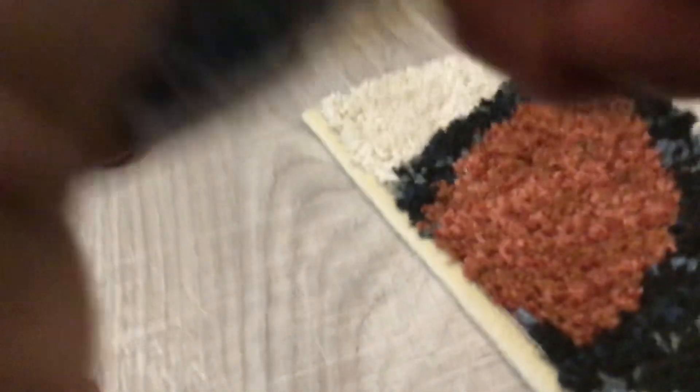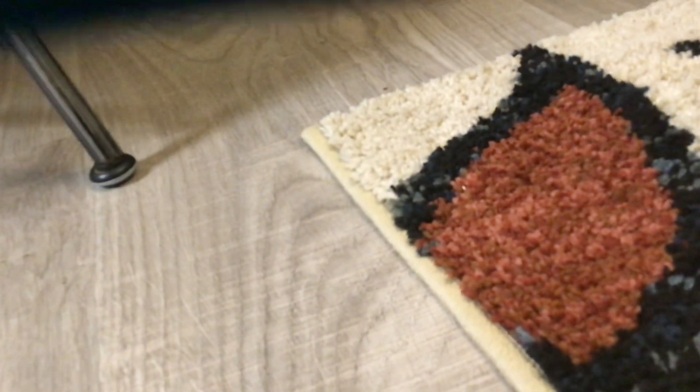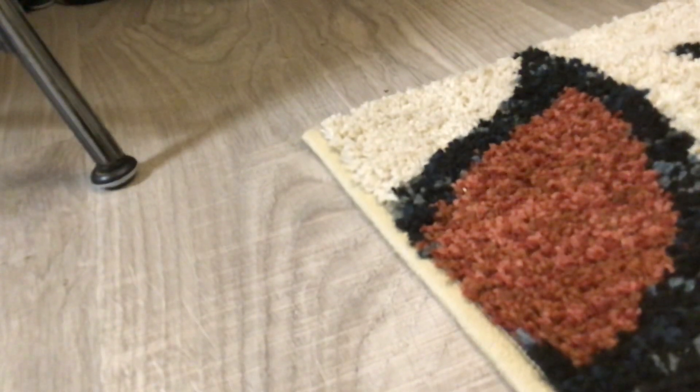This is going to be a very extremely short video. Sorry for the short video. This is going to be unedited — no cuts. Made in China.